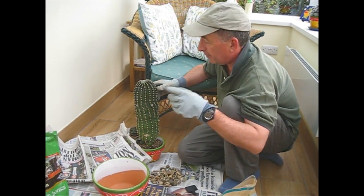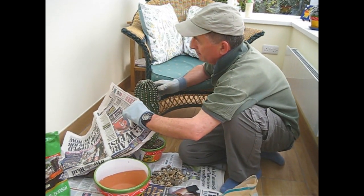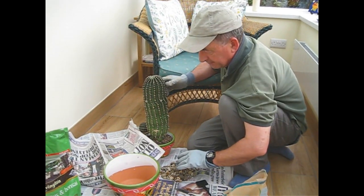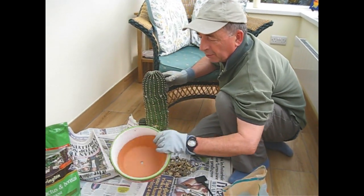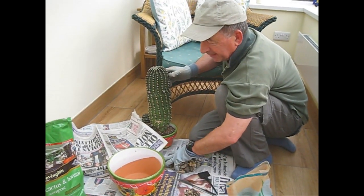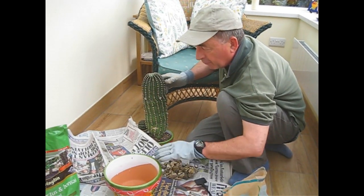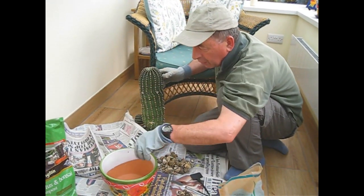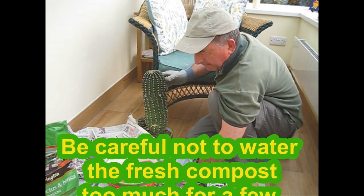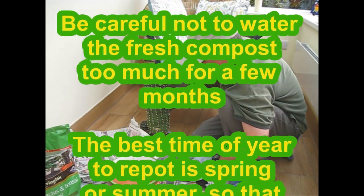Gloves are a good idea and we're also going to wrap this fella in some newspaper as double protection when we come to transplanting. Nice glazed pot, quite a big jump in size actually, so again, watering in the future — we need to make sure we don't overwater when there's a big swathe of compost around the edge. They won't like being too damp too soon.